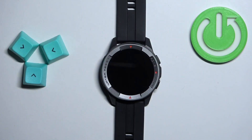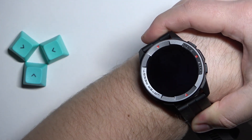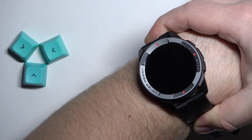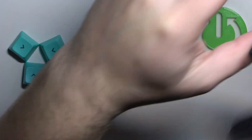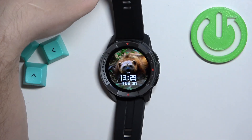Before we start, if you want to get the most accurate results of your measurements, make sure to put your watch on your wrist, secure it tightly so it doesn't move around, and while you're measuring your blood oxygen levels try not to move too much. I'm just gonna put my finger on the sensor right here at the back of the watch, but because of that my results might not be too accurate.